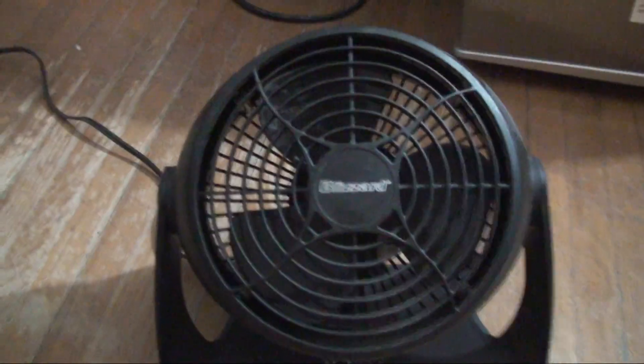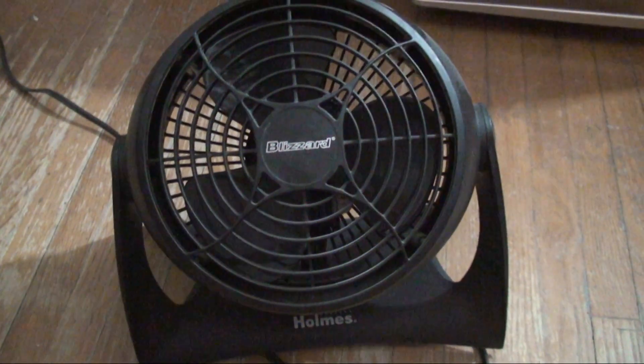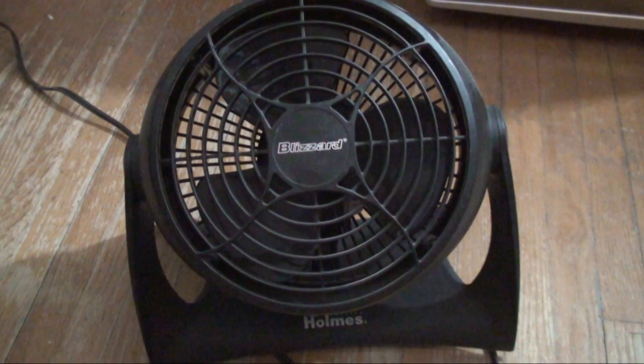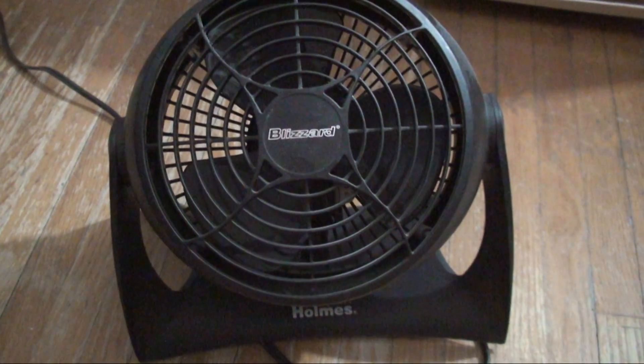It's a nice fan. It's alright — I've used this many times before, like when it's really hot in the office or something, I brought it from there.